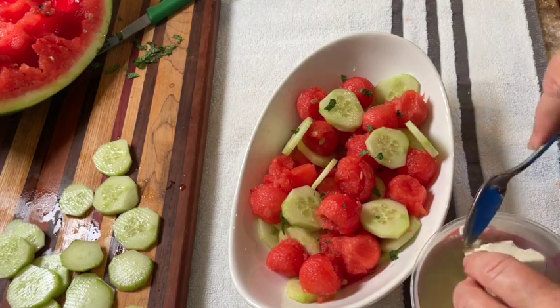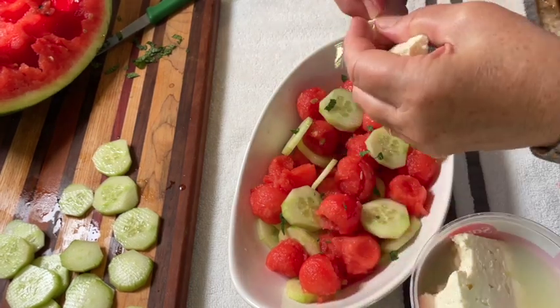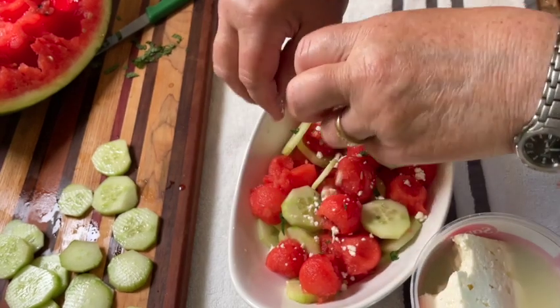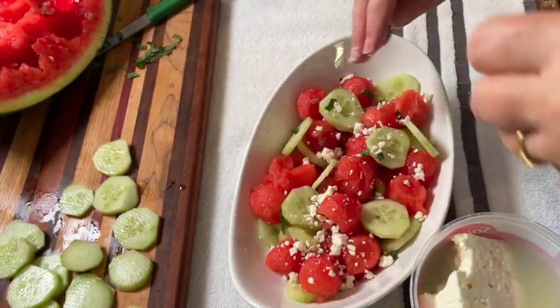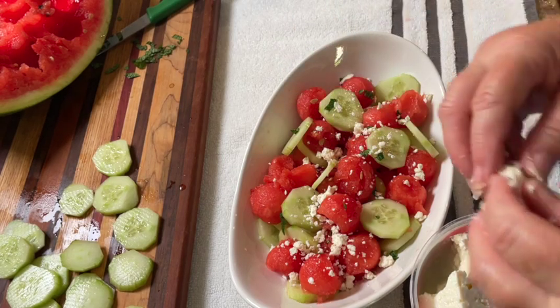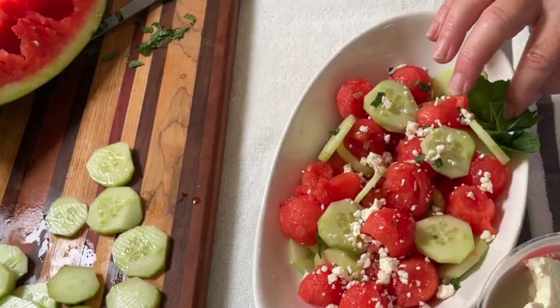The amount of feta that you add is really up to you — it's just to complement the salad, so I wouldn't overdo it, just enough to give it a little bit with each bite. You can also serve it with a few mint leaves just to make it look good.